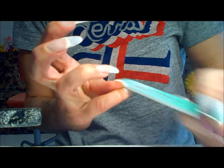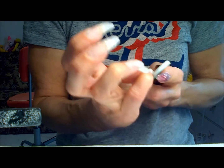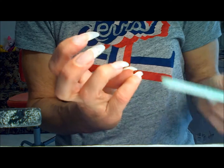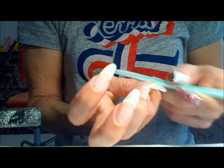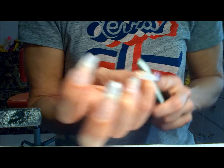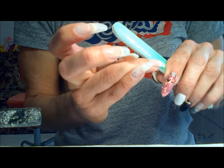This feels a little rough, so I'm just going to give it a very light buff. That's one thing I like about gel nails — there's really not much filing. You definitely don't need an electric drill, just a light buff to smooth it out a bit.